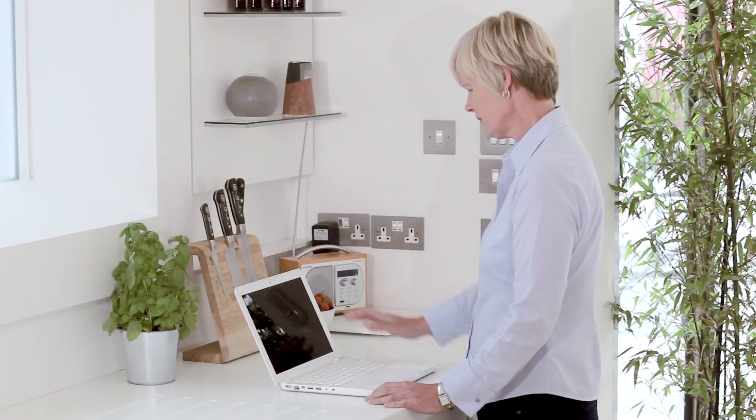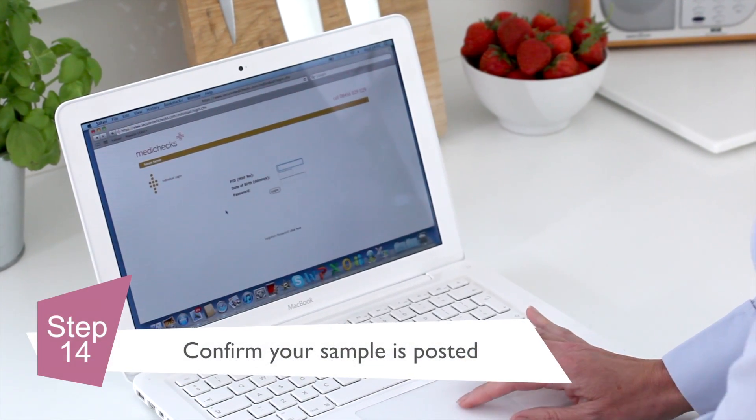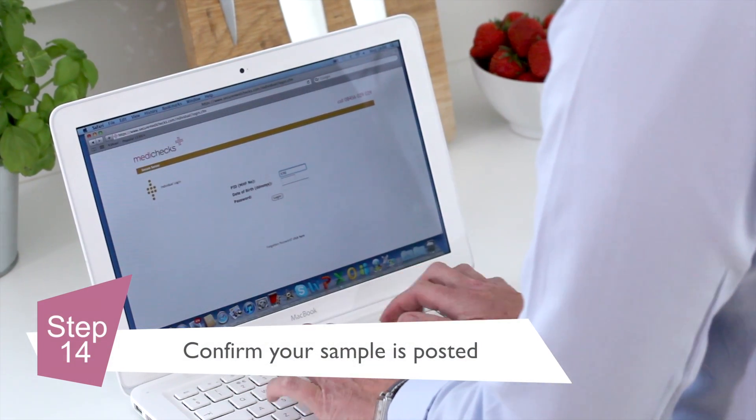Finally, you must log on to the MediCheck secure server using the login details you have been sent and confirm that your sample has been posted.